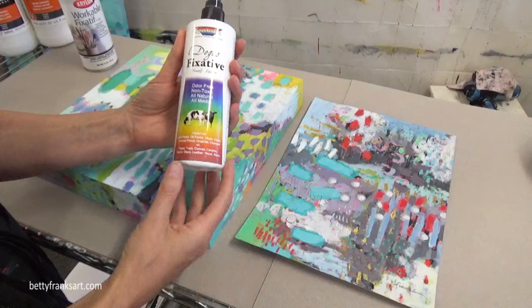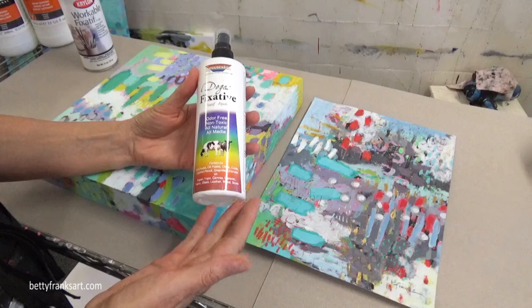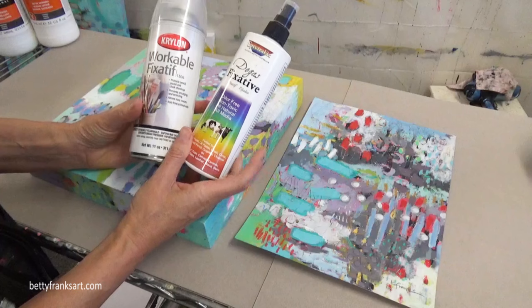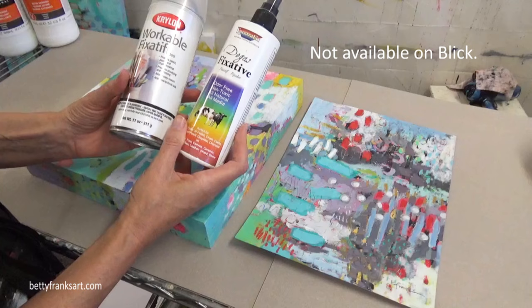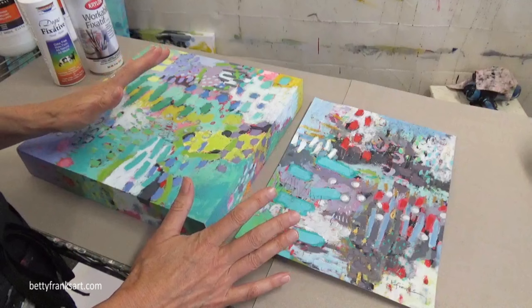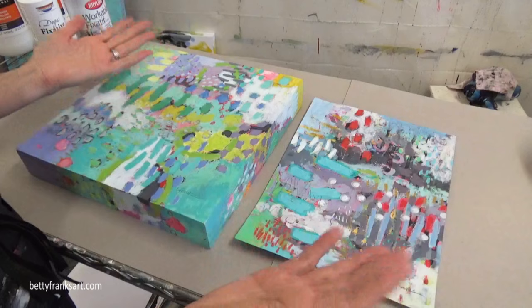I'm going to include a link in the description box to my favorite art supplies where you can purchase them on Amazon or on Blick — it includes these two on Amazon for sure. Those are two good options. If you have one that you absolutely love, put it in the comments below, because it's great when you can share what you've learned — people read through those comments.